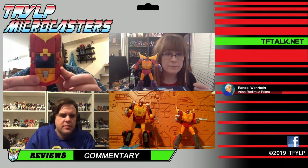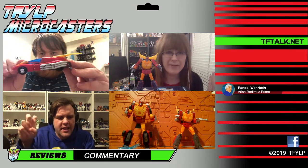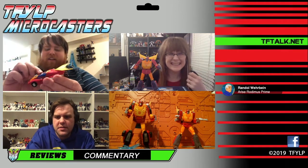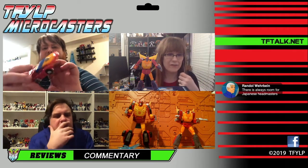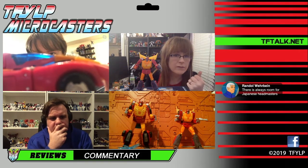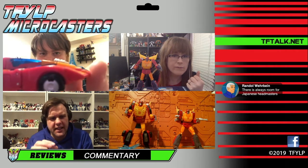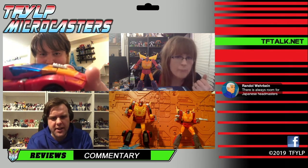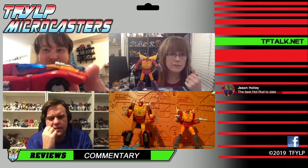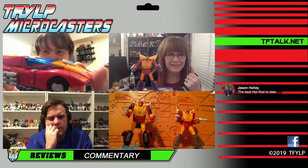Here he is from a top-down perspective. I did not do the fix yet — I think the fix is addressing this tiny gap between the windshield and the rest of the car body. And in the very front it just doesn't fit quite right. Honestly, this is a toy, not a model kit. It looks fine.